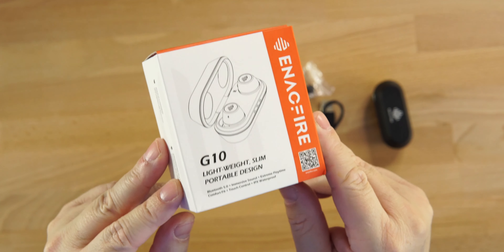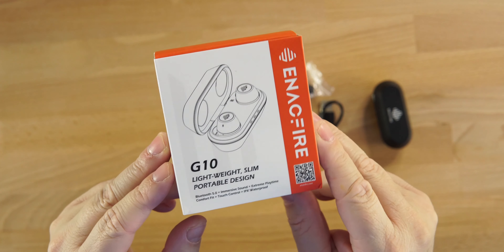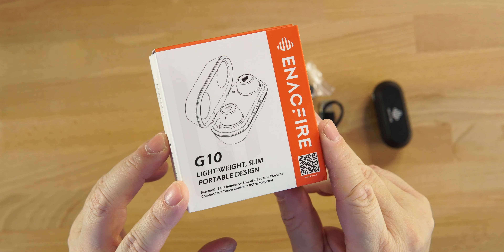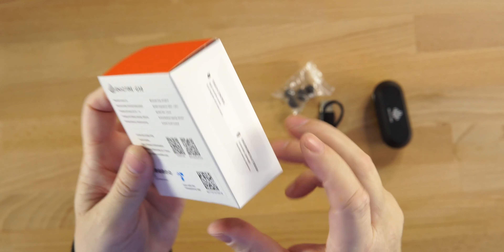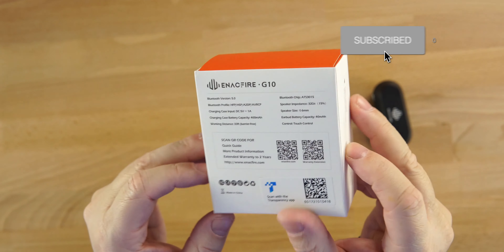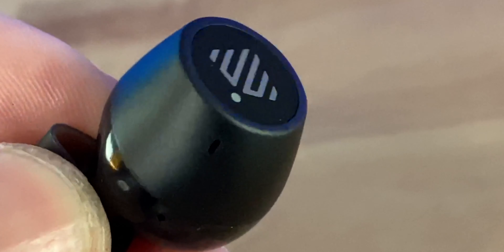The packaging itself — Enacfire's earbuds all come pretty much in the same kind of box, same colorway with their logos on it. I don't mind it at all. On the back of the G10 box it tells us a little bit more about the specs of these earbuds.